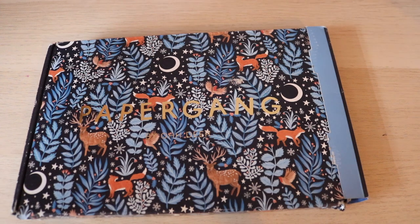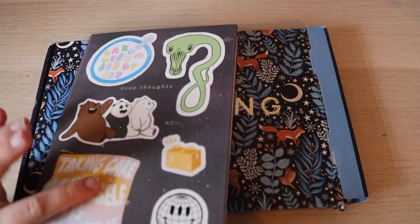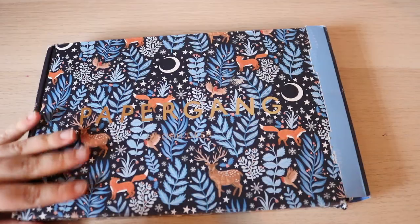In my last Paper Gang box, I actually got the journal that I'm currently using. Let's just open it up.